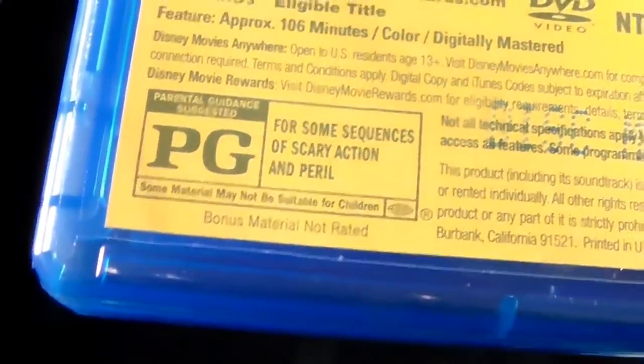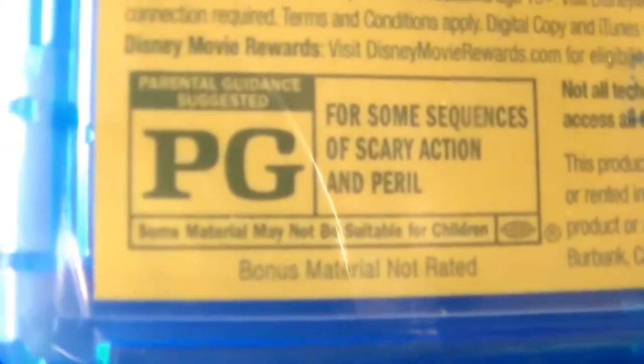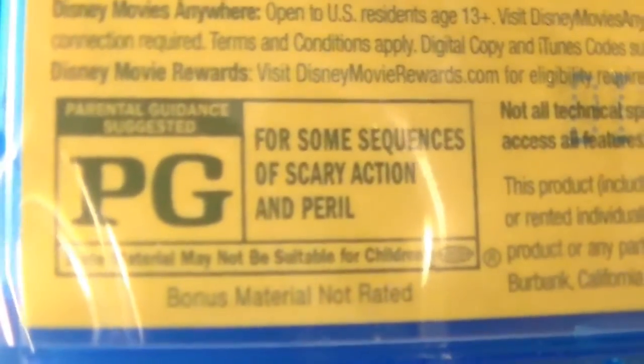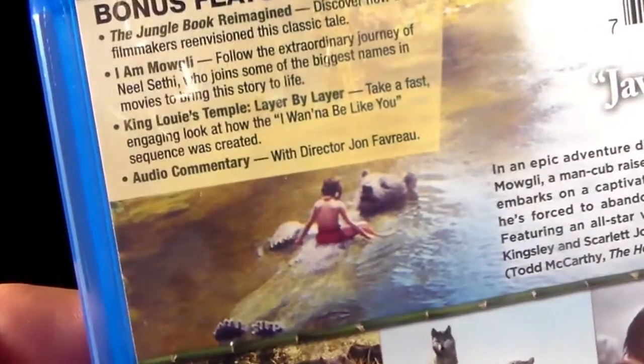And now we're going to go to the back. The Jungle Book is rated PG for some sequences of scary action and peril. I don't know if you guys can see that. There you go, it's all focused. And now, for the bonus features of the Jungle Book. Sorry, I have this handle that's getting in the way of me fully showing you guys. There you go — hopefully you guys can see there.